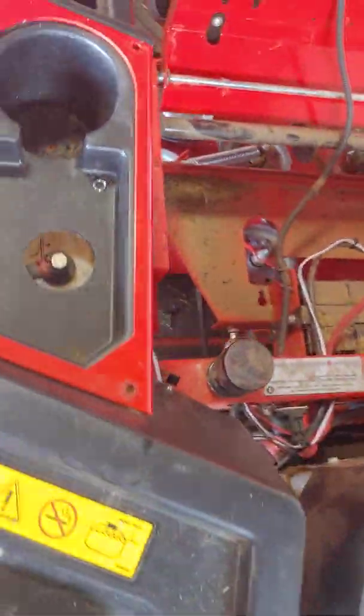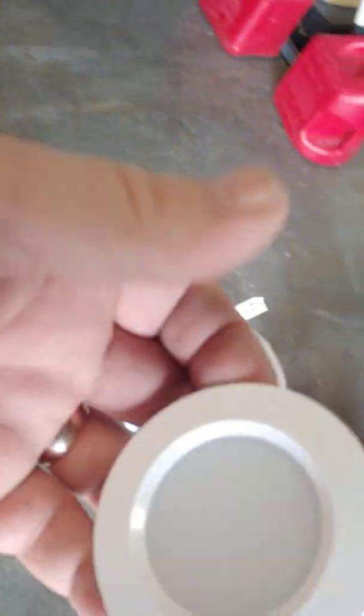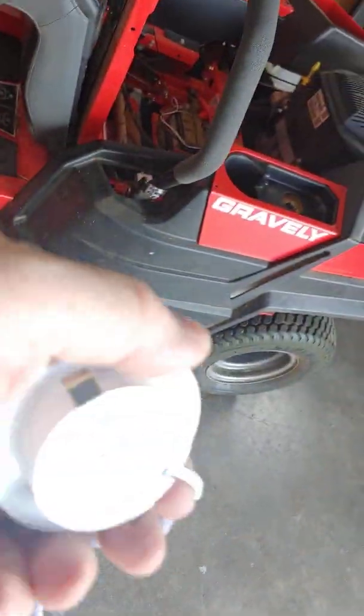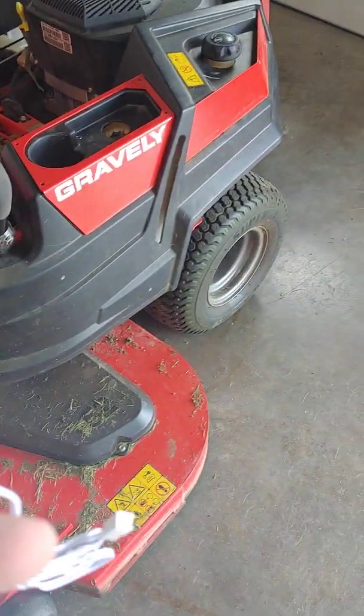Works really, really well. You can buy these lights on Amazon — like two for eight bucks or something like that. It's just a puck light for under-cabinet use. Works really well. Hope it helps out.